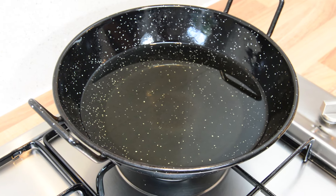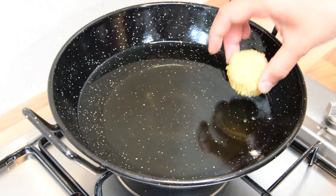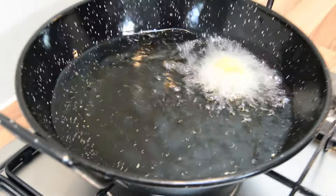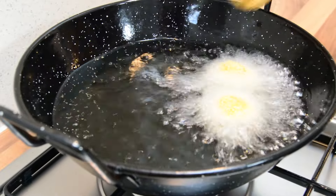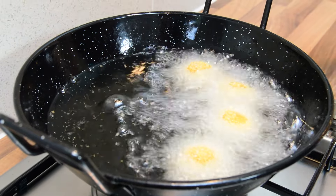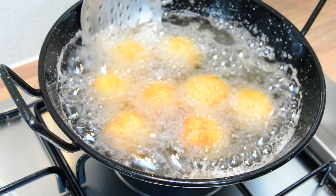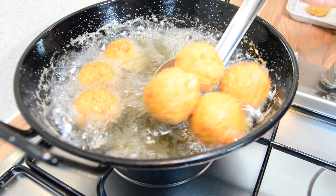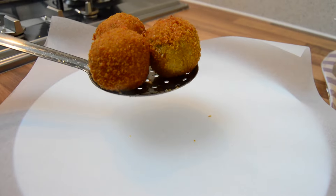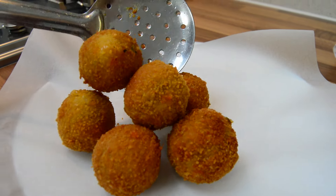They should look something like this. I'm just going to check if the oil is ready by dropping in a little bit of breadcrumb — yes, that's ready, so let's get frying. You need to fry them on medium to high heat and take them out once they're golden brown.